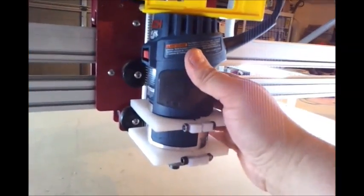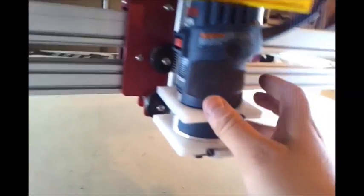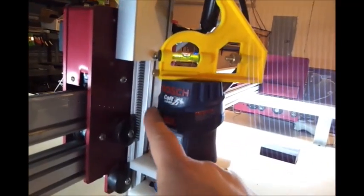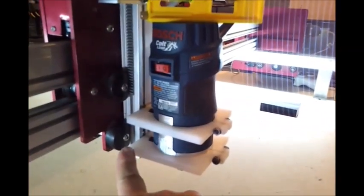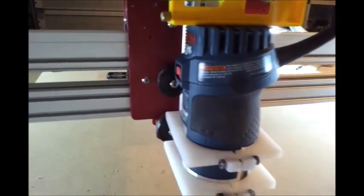It's pretty stiff. I don't get the flex like I did with the other mount, because that one would flex since it was only one screw holding it. So now with this mount it's nice and level, as you can see.